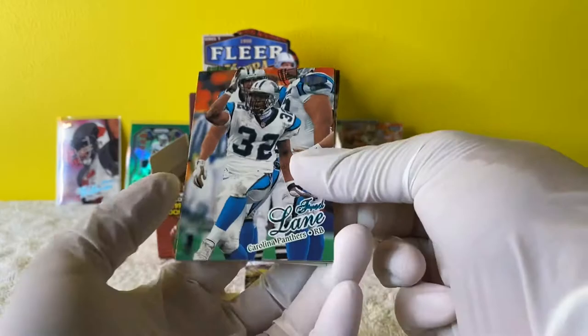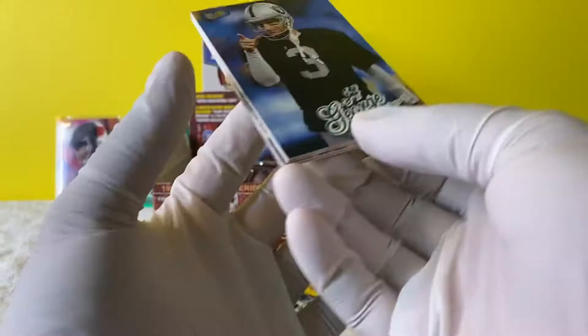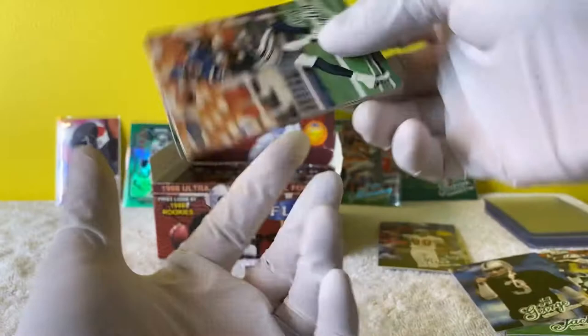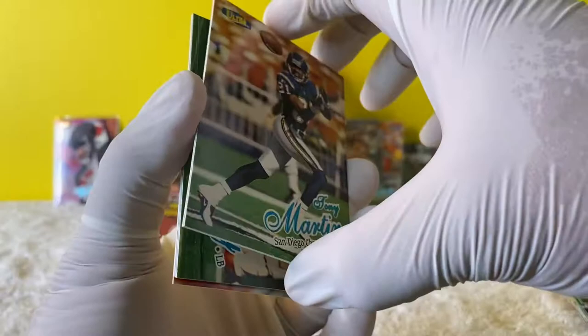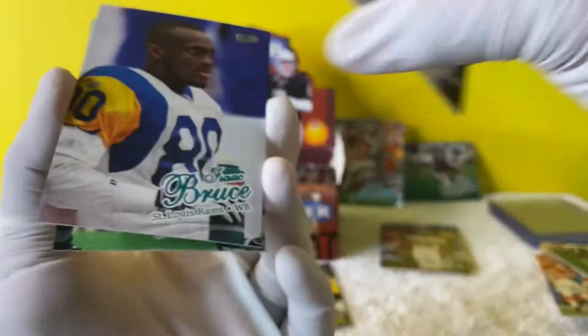Next pack - we have Fred Lane. I'm going to go quicker now, guys - I'm only going to stop for good stuff. Tony Martin. Antoine Smith. There's John Mobley. Isaac Bruce. Isaac Bruce, Reggie White. All right, next pack.